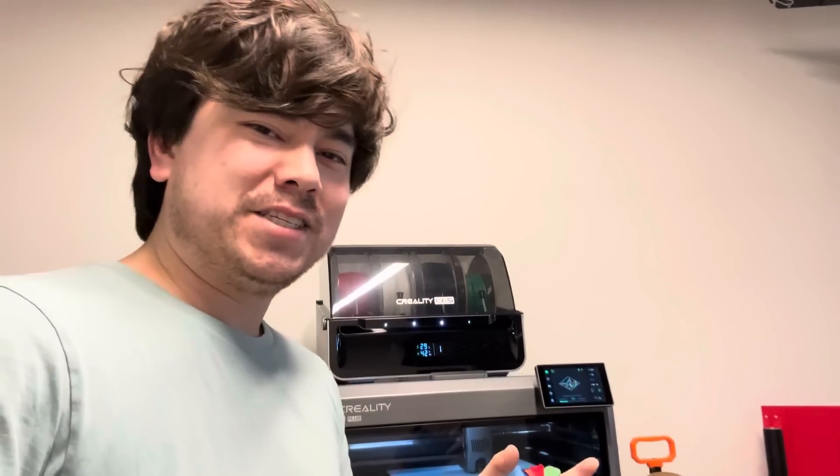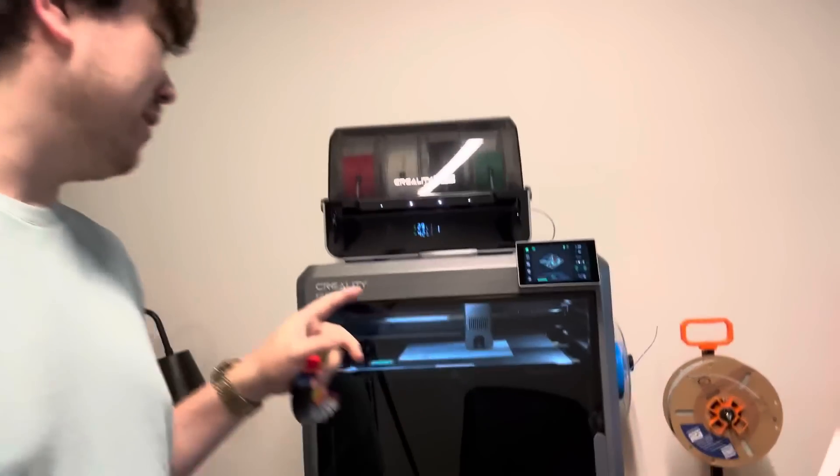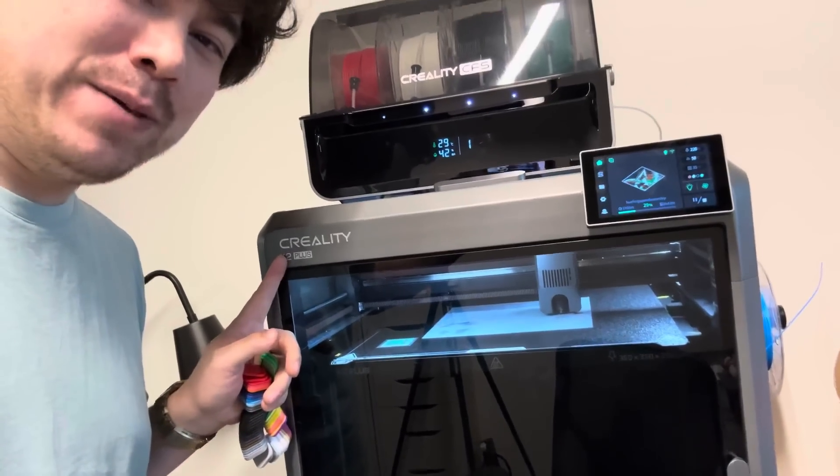Welcome to another episode of Nathan Builds Robots. Today I wanted to go over some things about the K2 Plus that some people have called me out for not bringing up in my video.